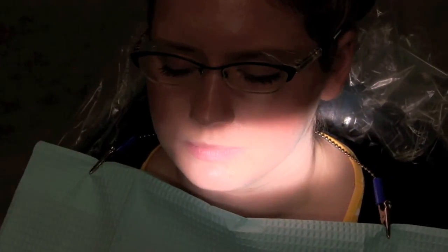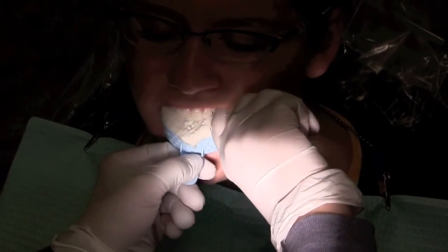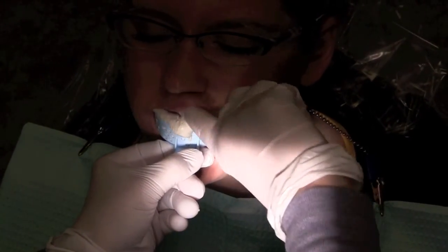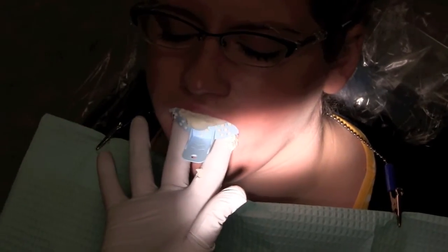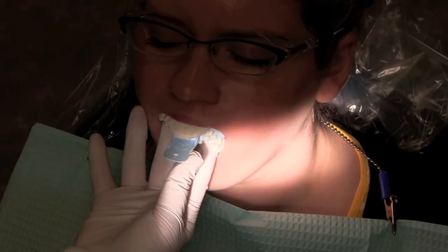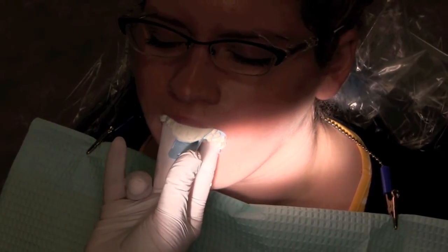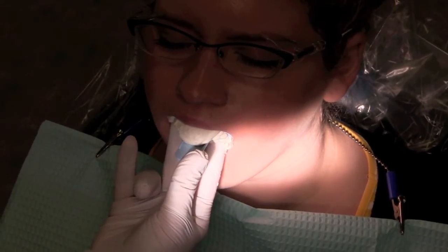Katie, I'm going to be taking the upper impression now. I'm going to ask you just to relax, and I need your lips on the outside of the impression. And once again, it'll be about a minute and a half, and I'll be with you the whole time.